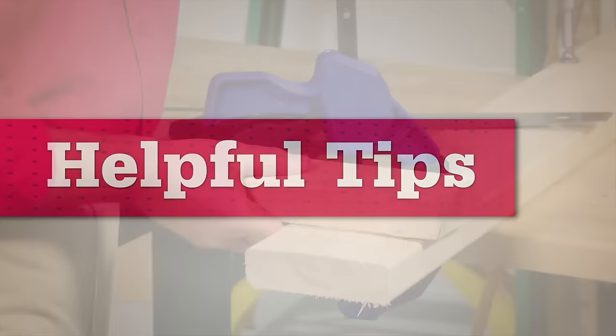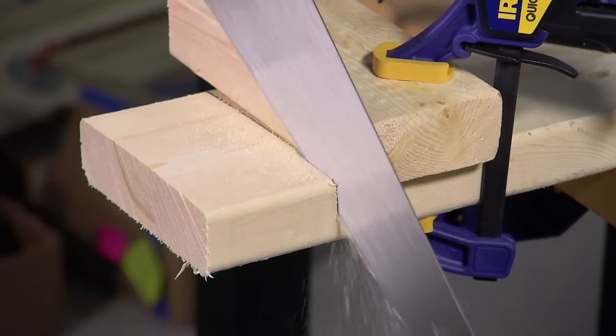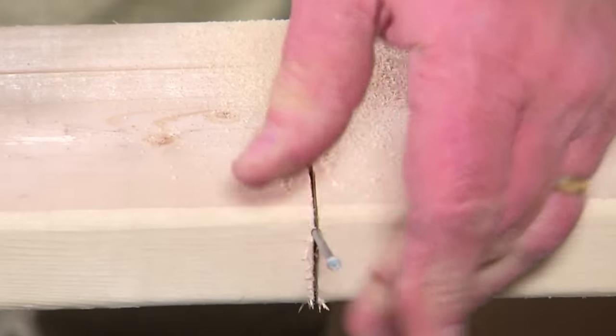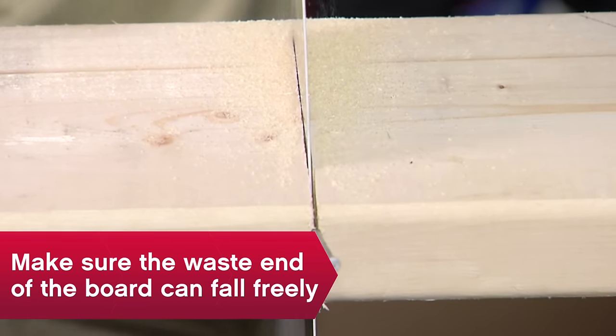Here are a few more tips. Clamp a scrap of wood along your cut line — it helps keep the blade in line and protects the surface if your saw skips. If the wood is pinching in or behind the cut, the saw can bind. Stick a nail in the kerf as you go to prevent this.